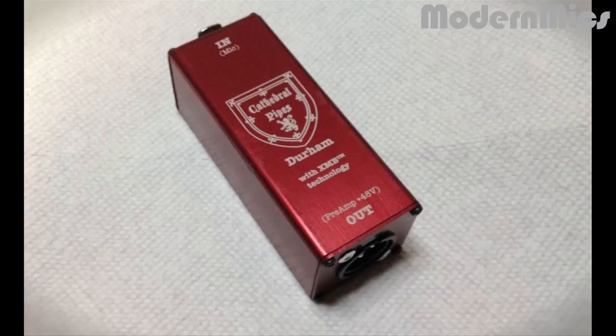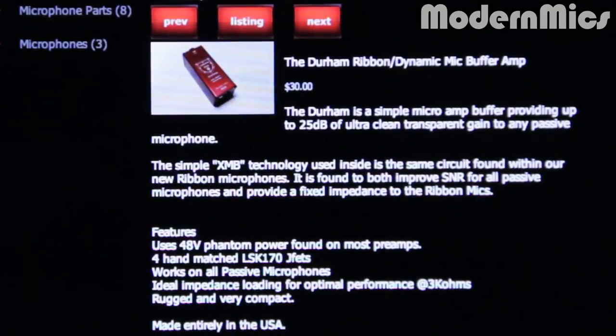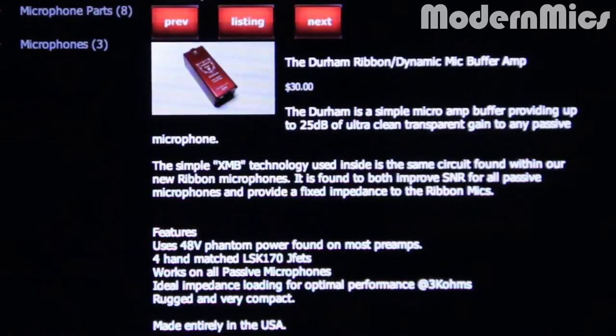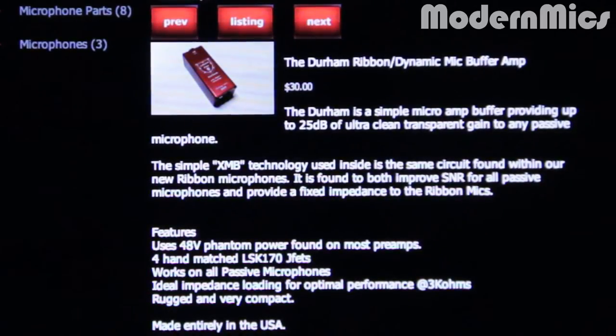Here's what it features: it uses 48 volt phantom power found on most preamps, four hand matched LSK 170 JFETs, works on all passive microphones, ideal impedance loading for optimal performance at 3k ohms. It's very rugged and very compact, and it's made entirely in the USA.